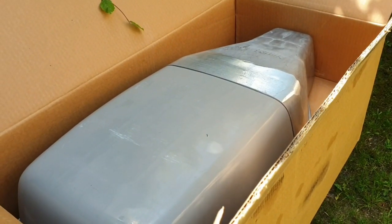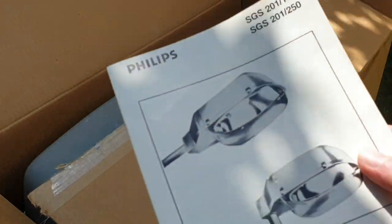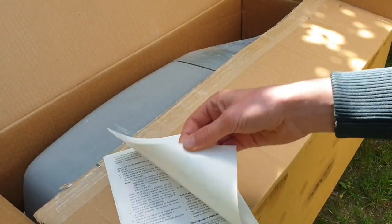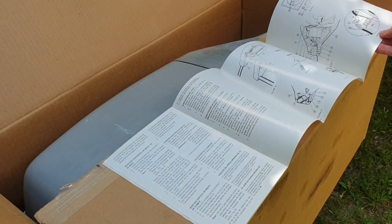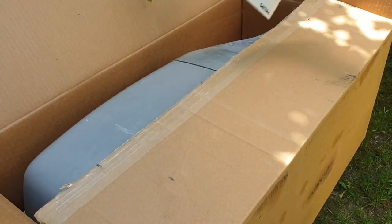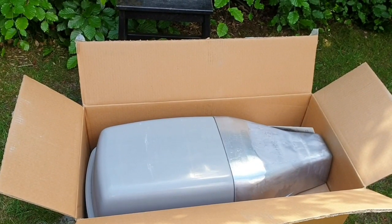Alright, we have the instruction manual — quite a big one, 14 or 15 pages, that's pretty big. I'm going to put the box on the ground. Alright, time to get this fixture out.